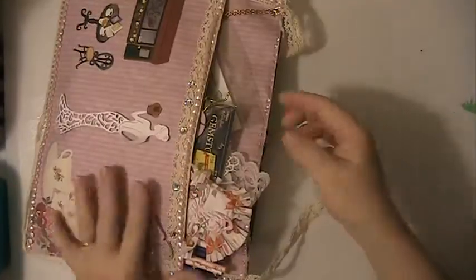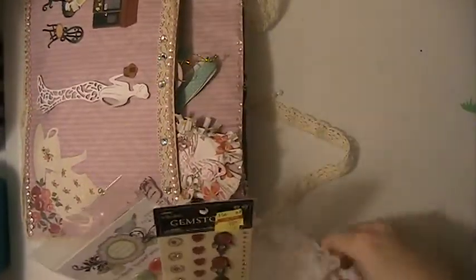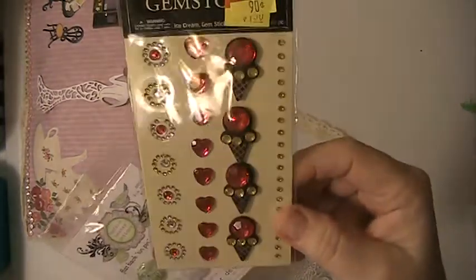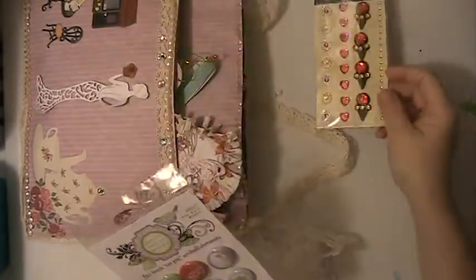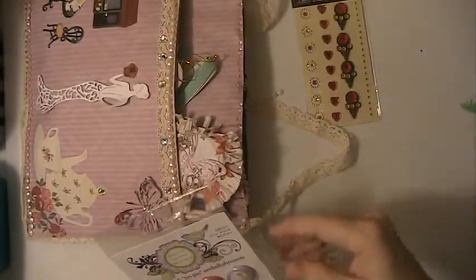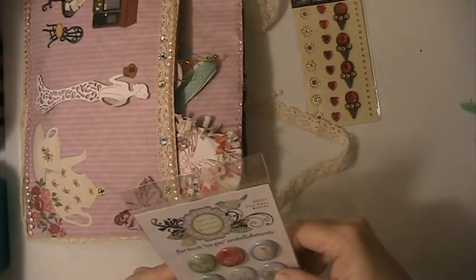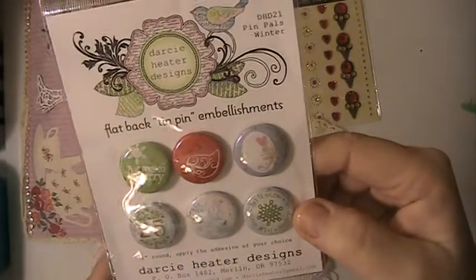There are two pockets. This is the first pocket — these are so cute, thank you so much, those are really pretty. Little ice cream cones and hearts, those are adorable. These are pretty — these are like little button pins, so cute.